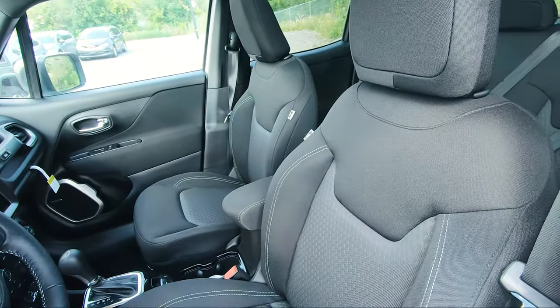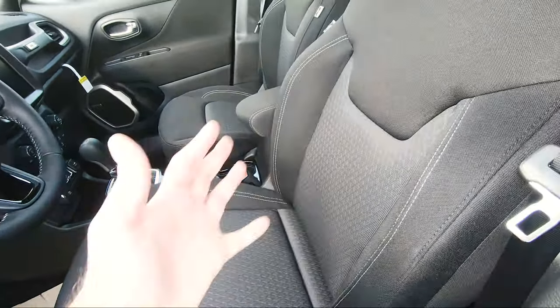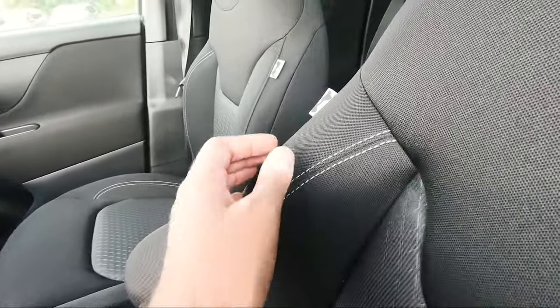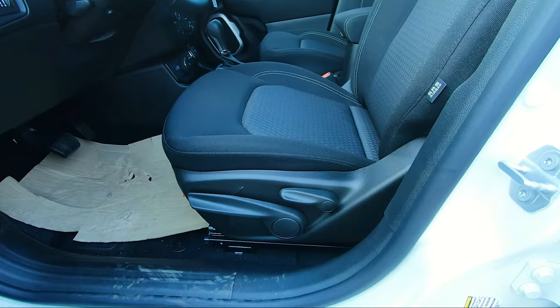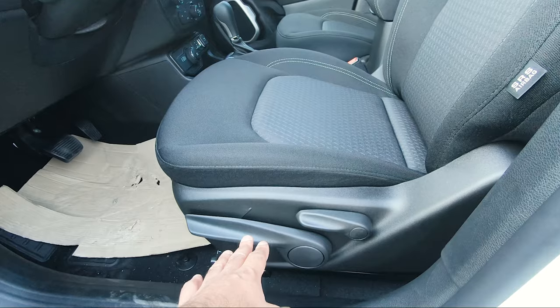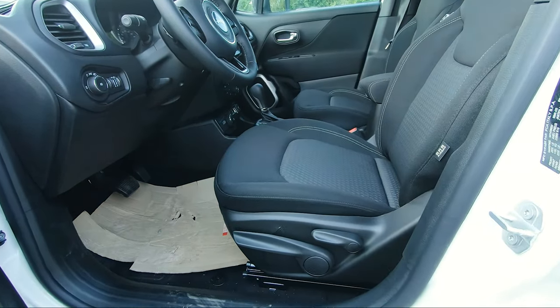Just like the rear seats, the front seats are cloth as well — premium cloth, so they're nicer looking and hold you in place. They do have the 80th anniversary tags on both front seats. Both front seats are manually adjustable; I wish at least the driver's was automatic, but it's a smaller SUV so I'll let it go.